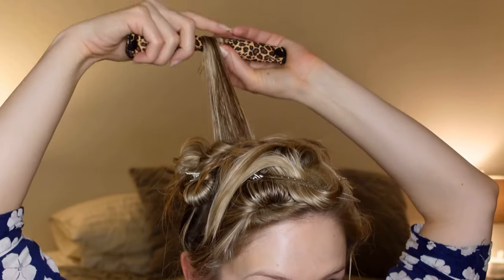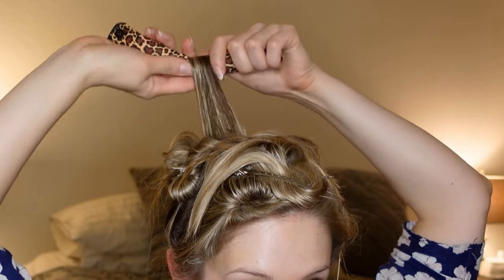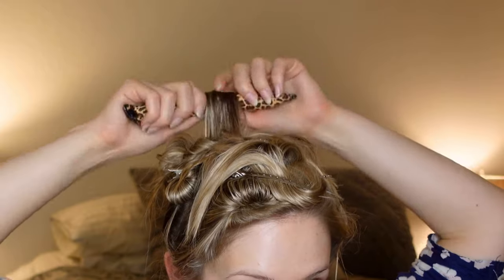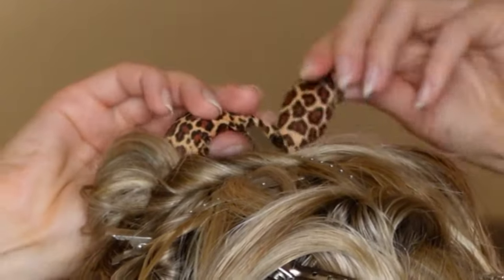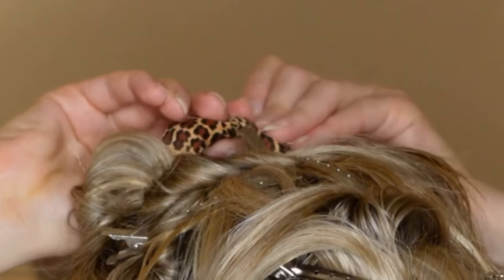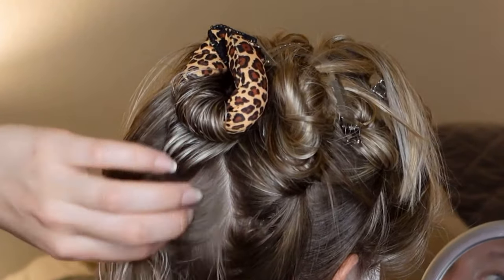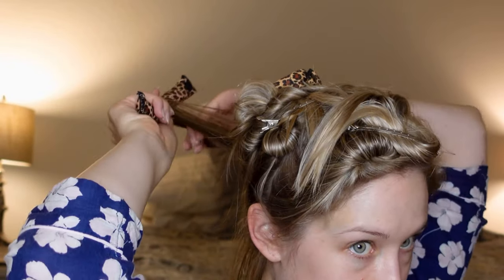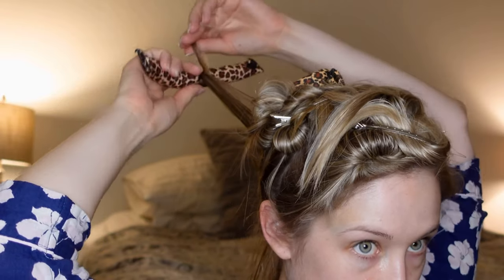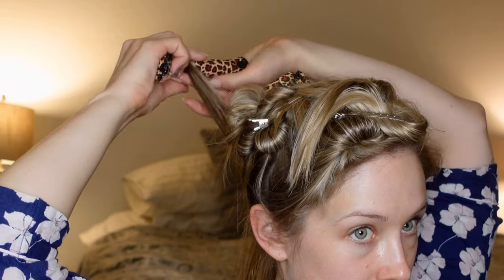Paying close attention to the ends, pushing them down with my finger and thumb, continuously wrapping new hair over the already curled hair. Once you get down to the base you can now clip those plastic ends together. The setting lotion that I'm using in this video as always is my Lotta Body setting lotion diluted in a spray bottle with water.